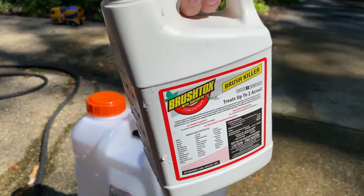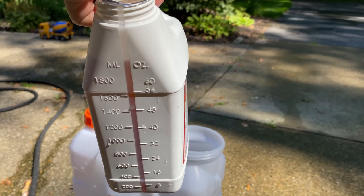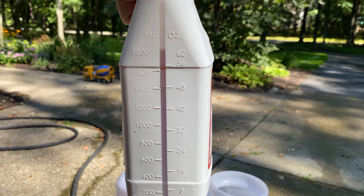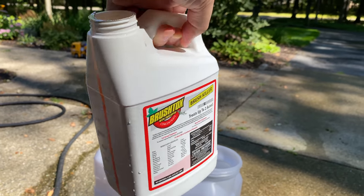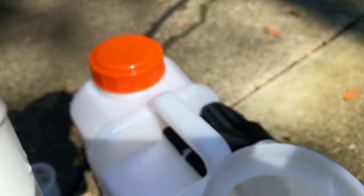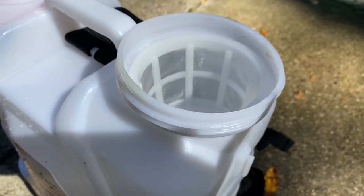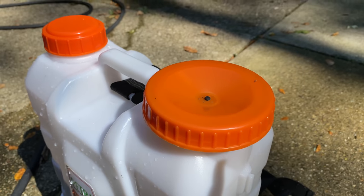This is supposed to be diluted with four gallons of water, so now that I have roughly two gallons in there, I'm going to use half of this concentrate — getting down to about the 32-ounce line. I'm going to put half of this in there and once it's in, we'll move on. I'll go ahead and dump this in here. You can see how it looks in there. That's about half, so we're all set. I'll put the top back on and turn it on and get to work.